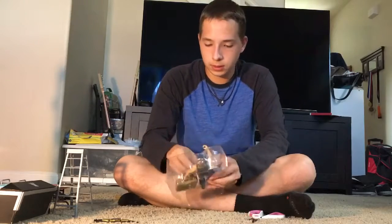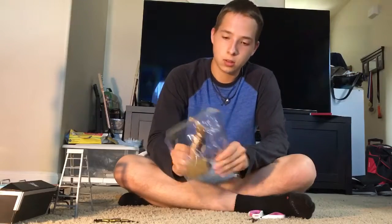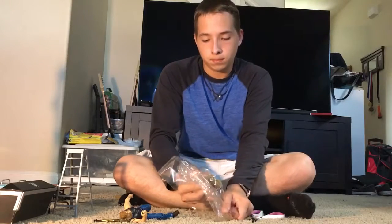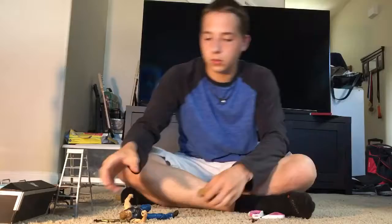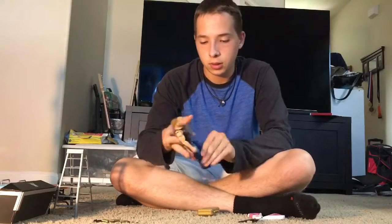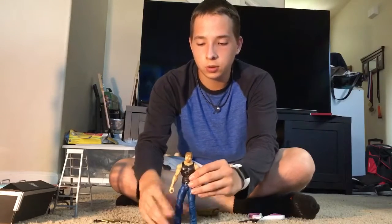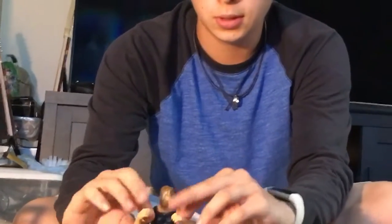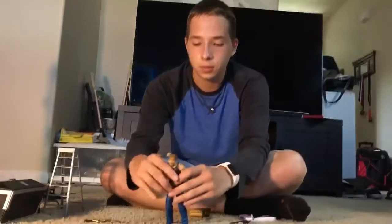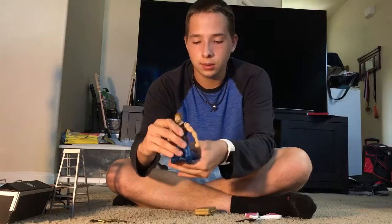Get them out of there. There we go. And here we go — there is the Dean Ambrose figure. This is the Elite Lunatic Fringe Dean Ambrose, and just like any elite figure it has the same flexibility and same articulation points as any other elite.